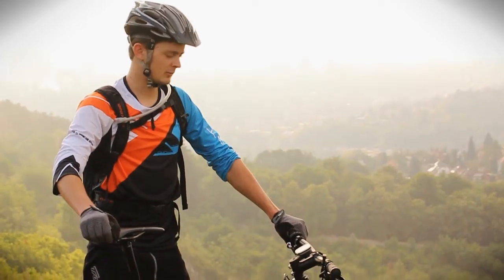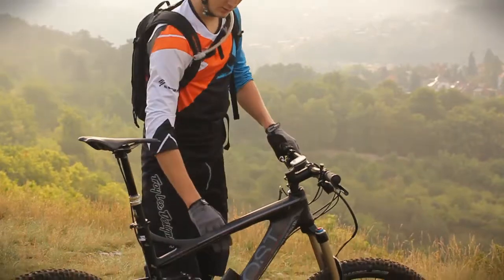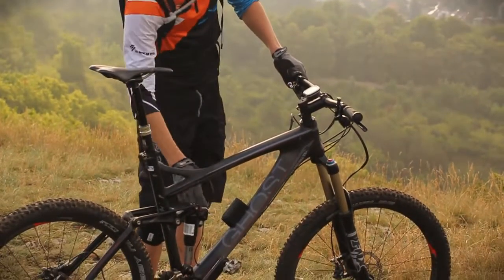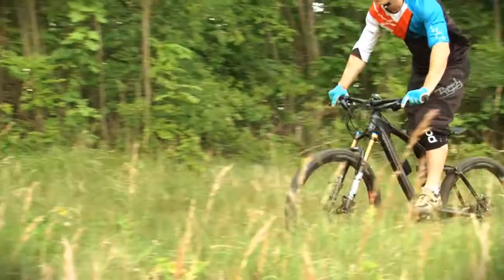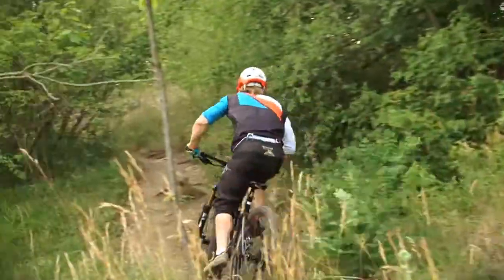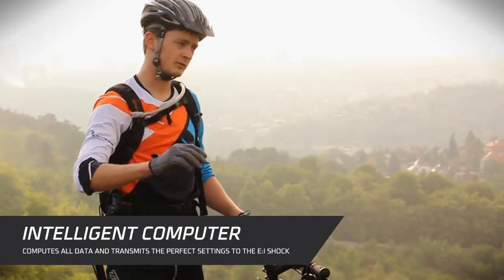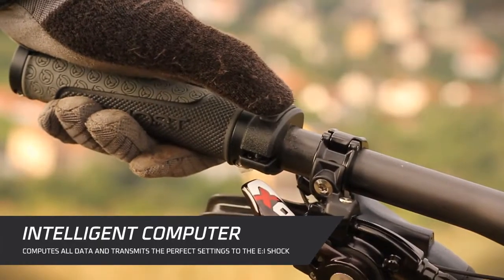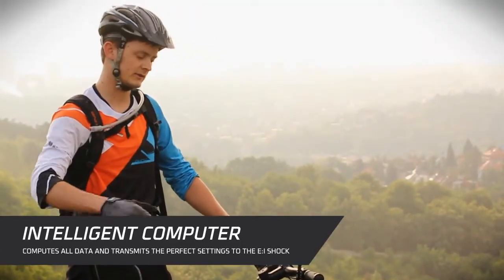The E-Eye Shock works with four main components: the computer on the handlebar, the battery, the shock itself, and the computer inside. All four components work together so that the shock always is in the right position. On the computer you can adjust three modes — manual and the automatic mode — and standard functions like speed, distance, and temperature.